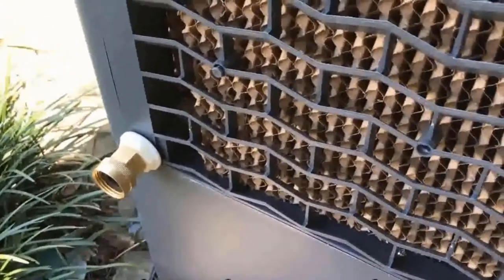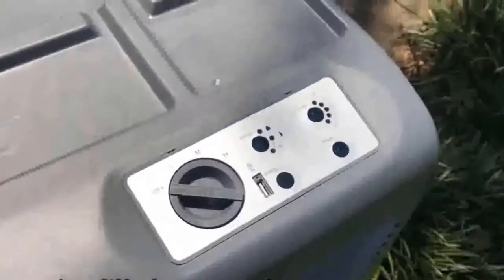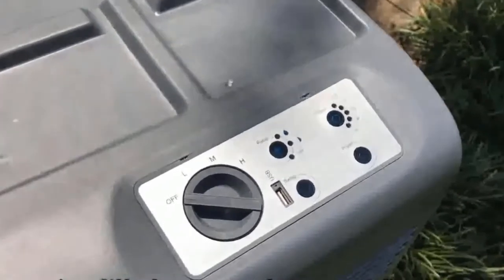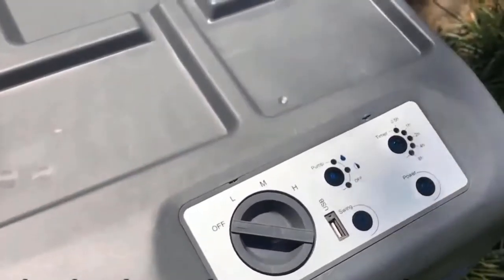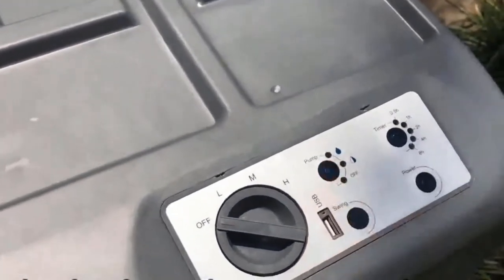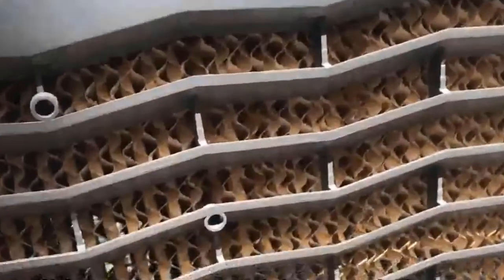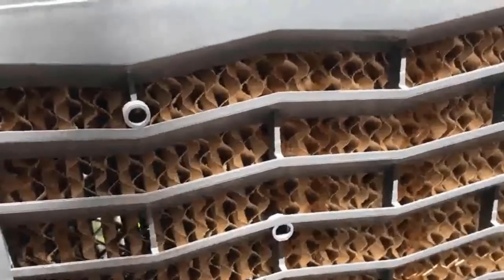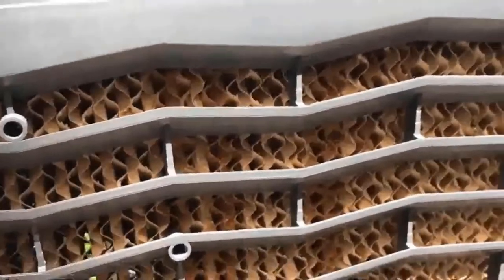This is, I believe, a bit over 3,000 CFM. These are great for outdoor patios or garages when you need to cool a very large area very quickly — for parties, comfort, or anything like that. And if you use this in the shade especially, you can turn an 80–90 degree day into a 65–70 degree day just like that.